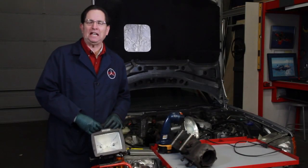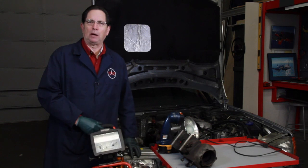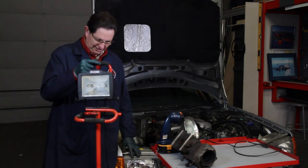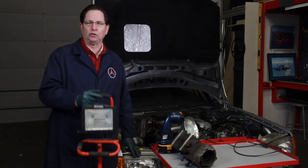You've heard me talk about pet peeves in some of my other videos. Well in this video I'm going to talk about one of my top pet peeves and that's shop lights. These old halogen type shop lights I do not use any longer.